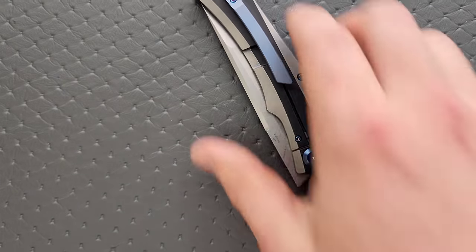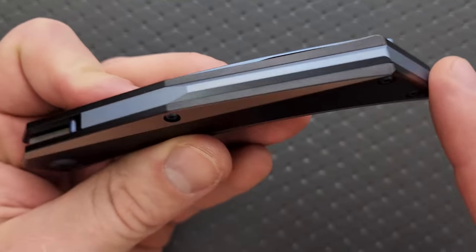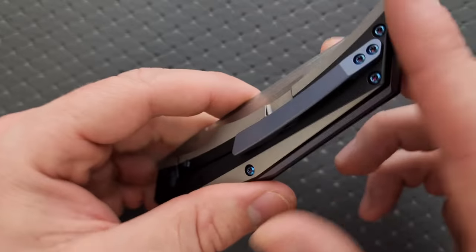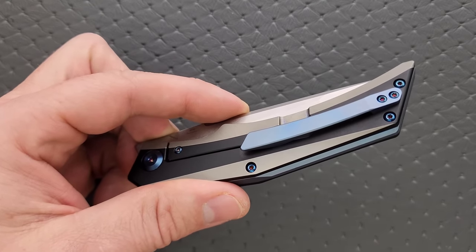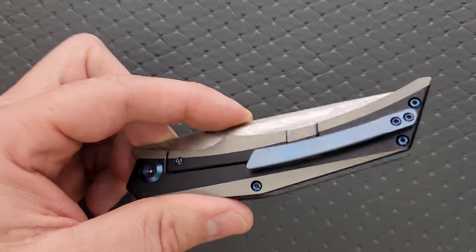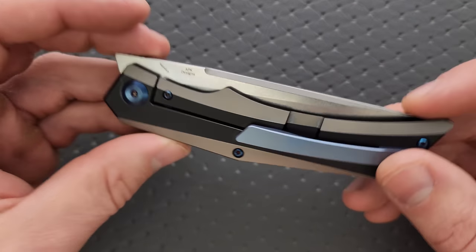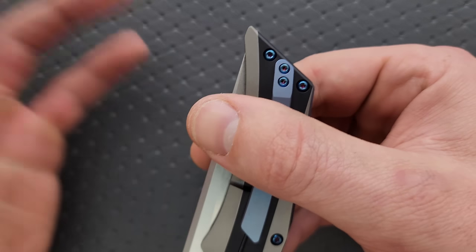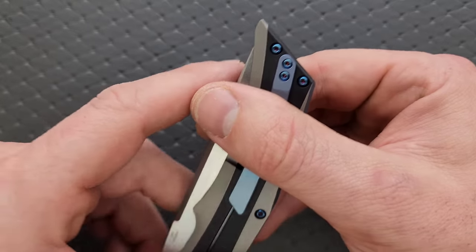There's no lanyard hole. The backspacer looks really good and probably helps with balance considering it runs the entire length of the body. I like that it comes to a little peak right there — they could have just left it flat, but they didn't. That adds additional machining and costs more than putting standoffs in there, so I appreciate that. The clip is also milled in titanium, which is nice. The carry depth has quite a bit of knife sticking up out of your pocket — it's on the tail end of medium depth carry.